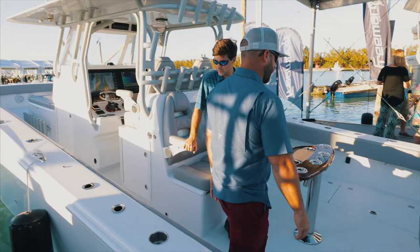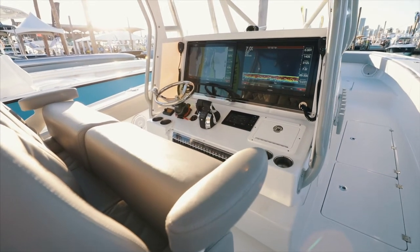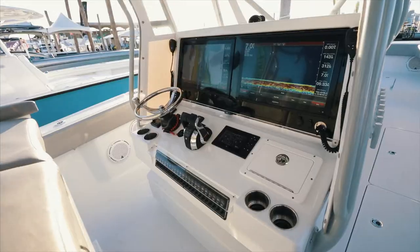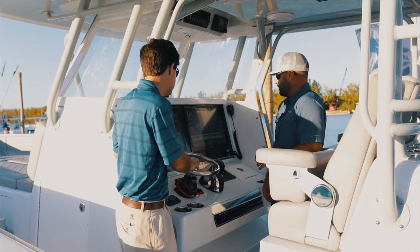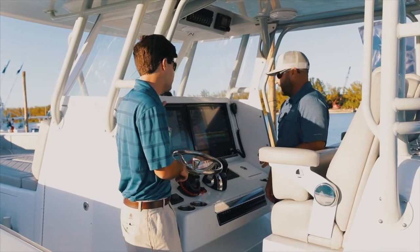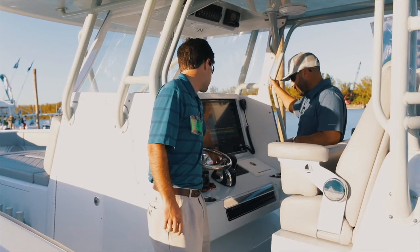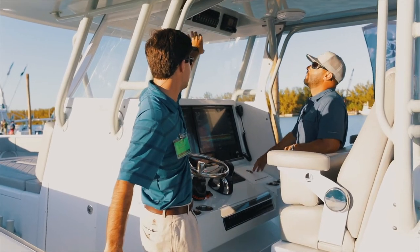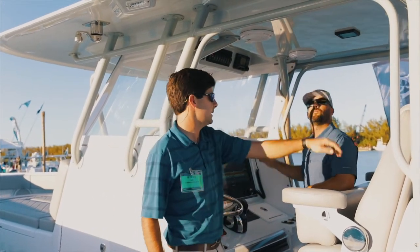Moving forward into the electronics — this particular package is twin 86-22 Garmins, 22-inch screens. Mercury now is using a SEMRAD vessel for the Mercury controls. You've got all your light switches and VHF soft tie, three-sided polycarbonate Isinglass, and all the pilot heads.